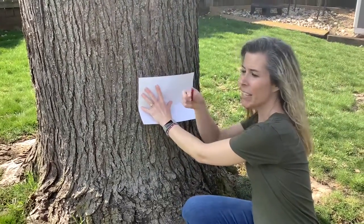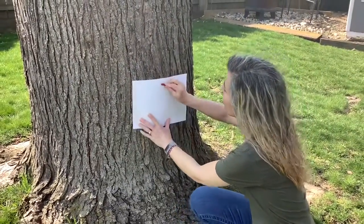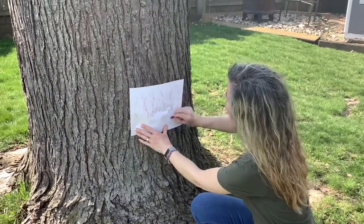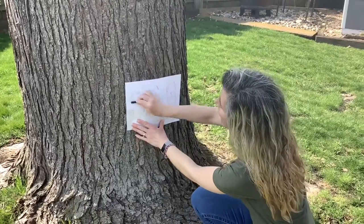Take your paper and put it on the tree, and then take your crayon and rub it back and forth on the tree bark. You can use more than one color if you want.